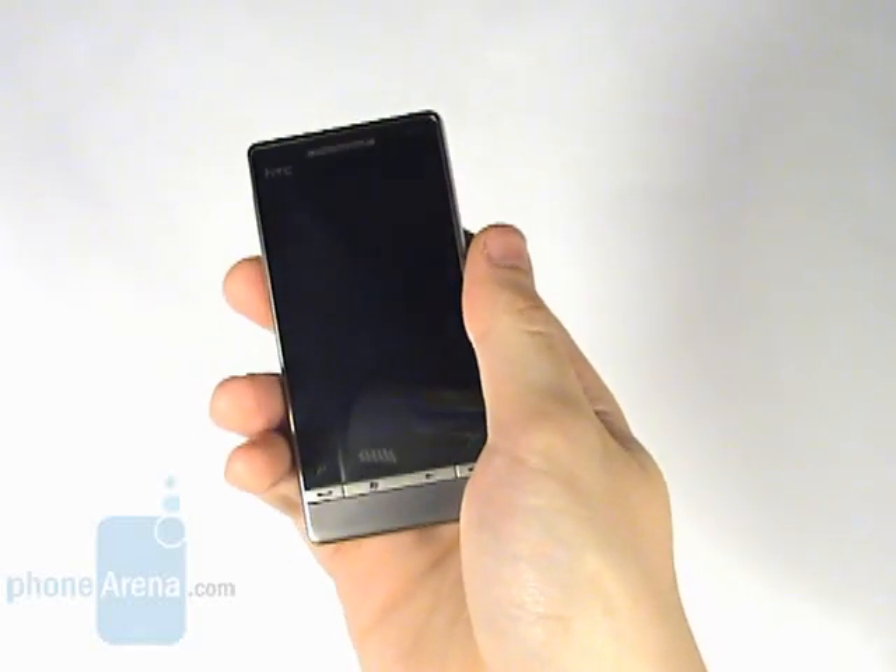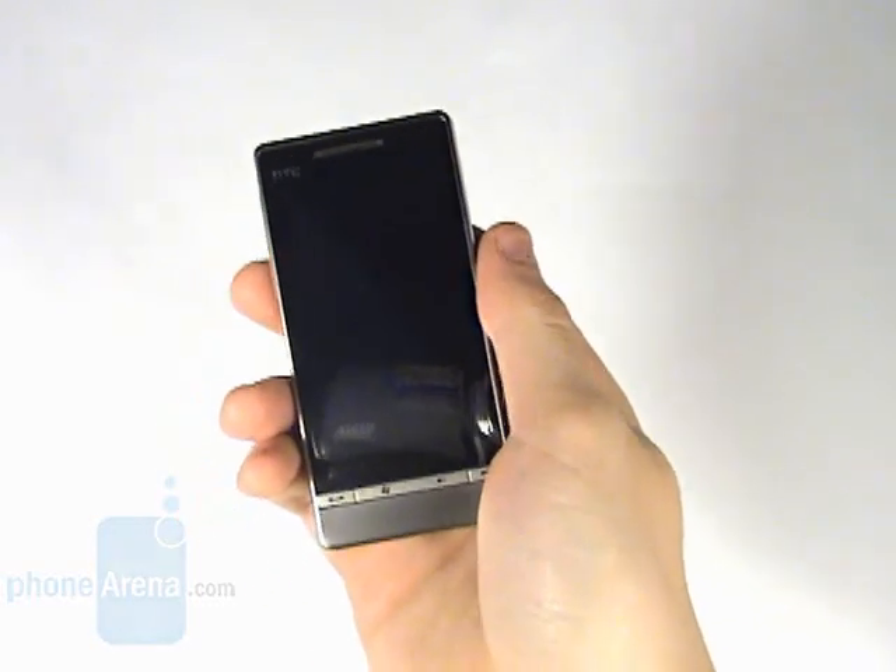This is Phone Arena's video review of the HTC Touch Diamond 2.